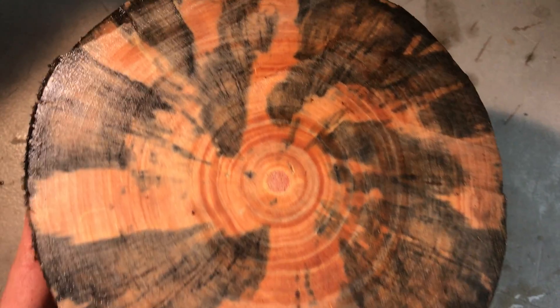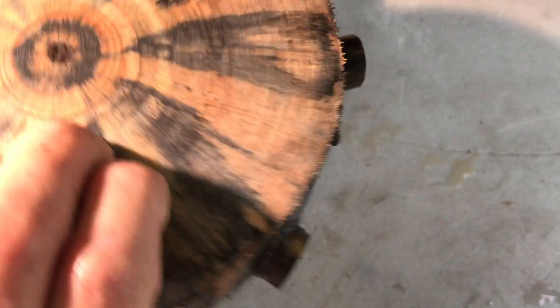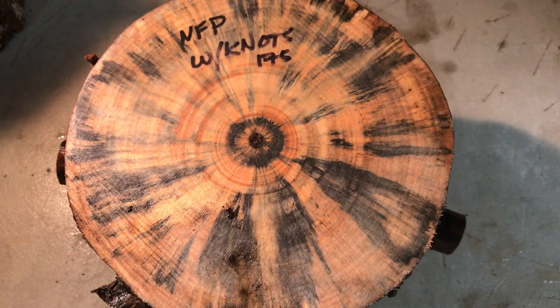You can see the spalting goes right through it — just beautiful color in this log, very very nice. This is going to make a beautiful bowl. Auction number 175, Norfolk pine bowl blank. Thanks for looking everybody and good luck!